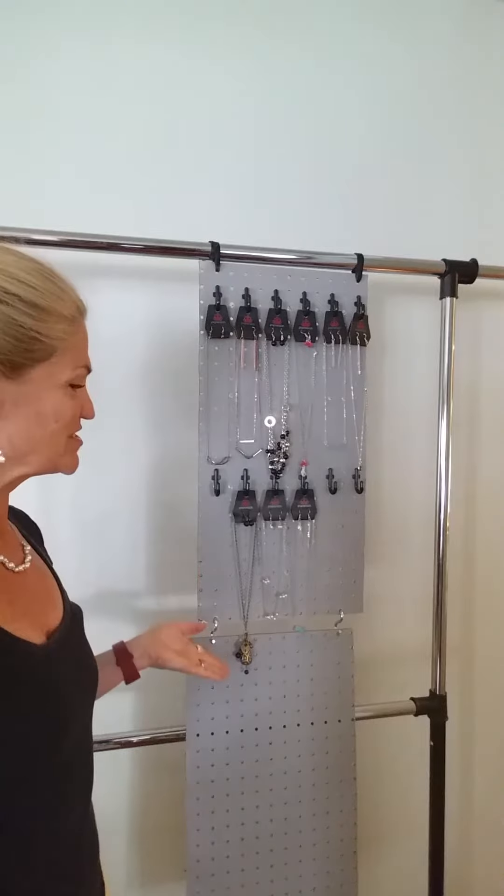Of course yours will be bigger if you use the full dimensions — get your 4x8 sheet of pegboard and cut it to the dimensions that I put in the blog post, and that's over at valbellesboutique.com. I hope you've enjoyed this video. If you need any more information, don't hesitate to comment, or if you just want to comment that's fine too. Thanks, I will talk to you again soon — bye!